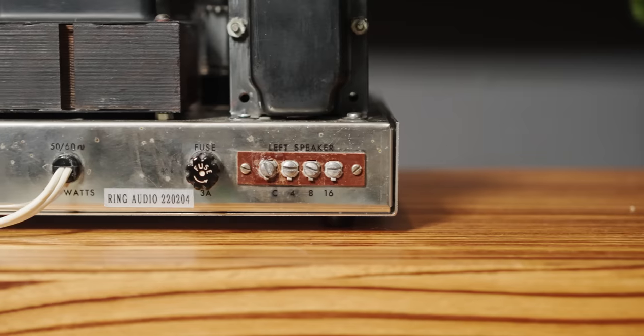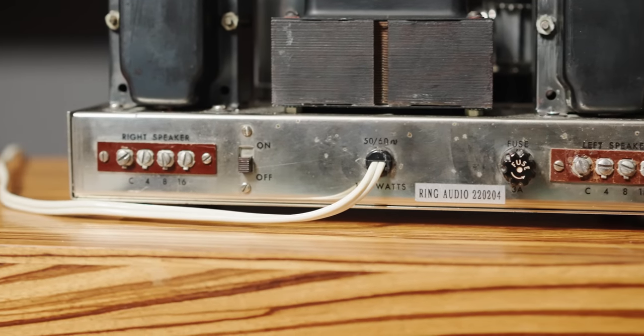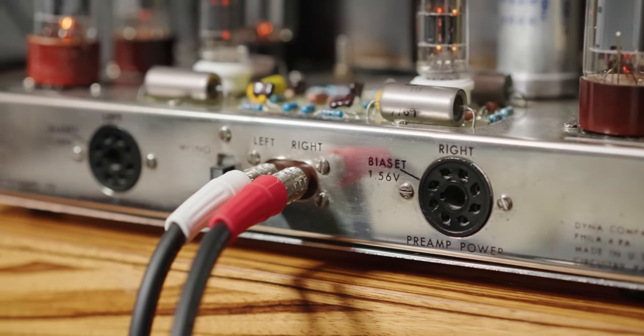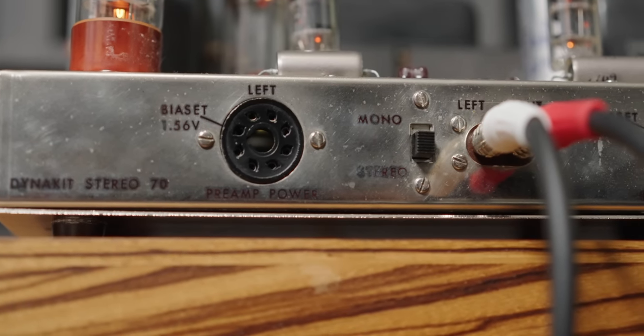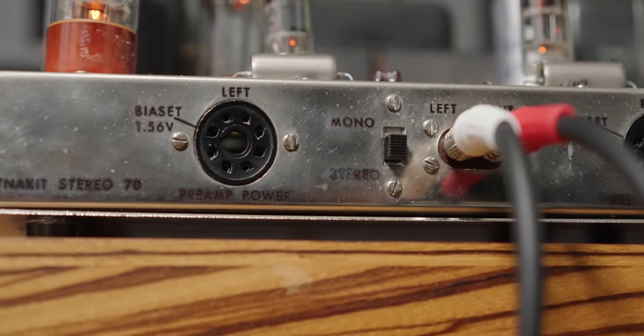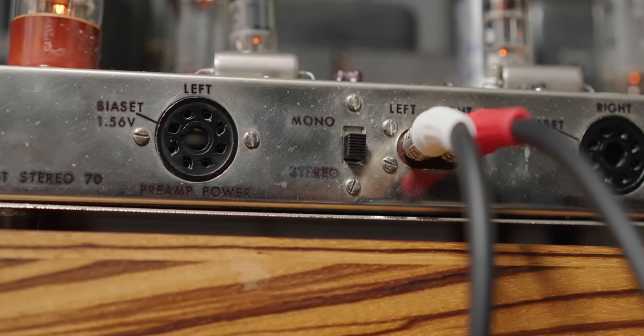It has the classic screw-on vintage binding posts on the back — if you can even call them that. We'll talk about a solution for that later. There are two RCA inputs on the front for the right and left channel, which is a little unusual compared to modern standards. There's also a switch in the front that can be mistaken for a power switch, but it's actually for switching stereo to mono. You can run two of these as monoblocks.